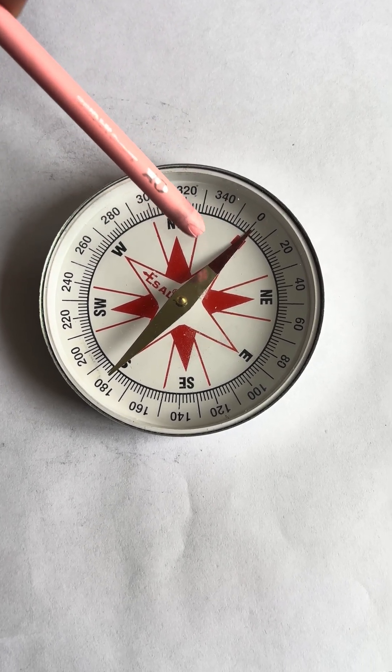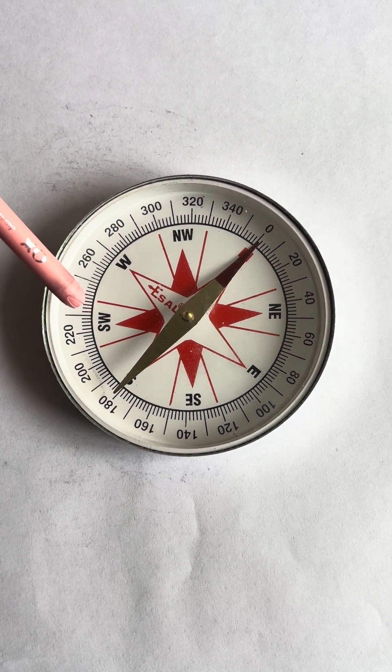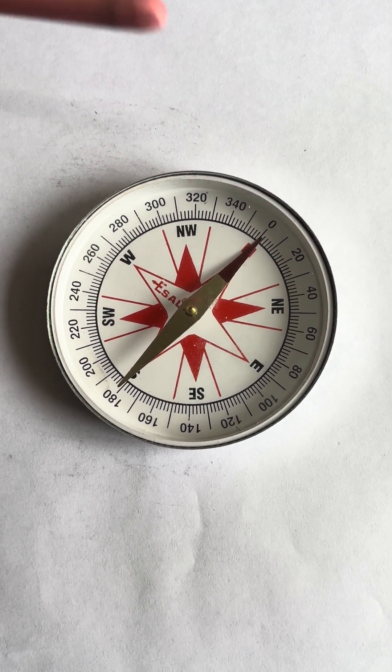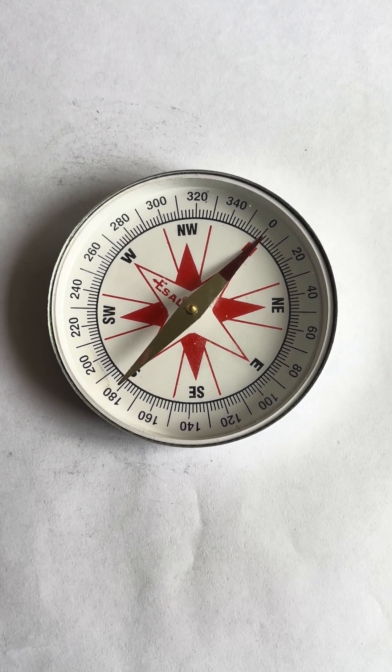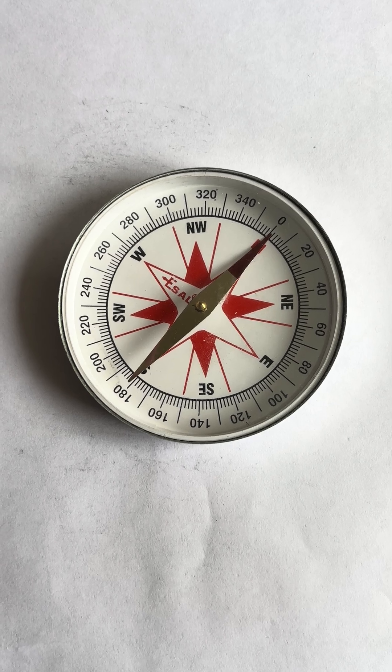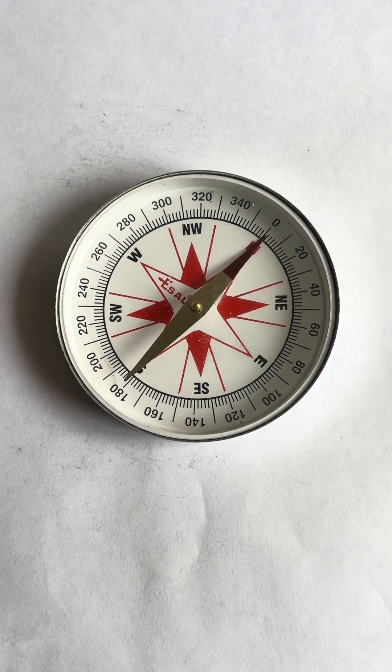The compass also shows northwest, northeast, southeast, and southwest. Applications of the magnetic compass include navigation, helping pilots and travelers find direction, surveying land features, and physical experiments.